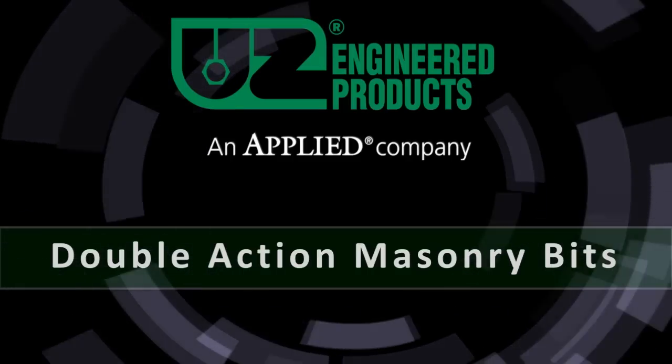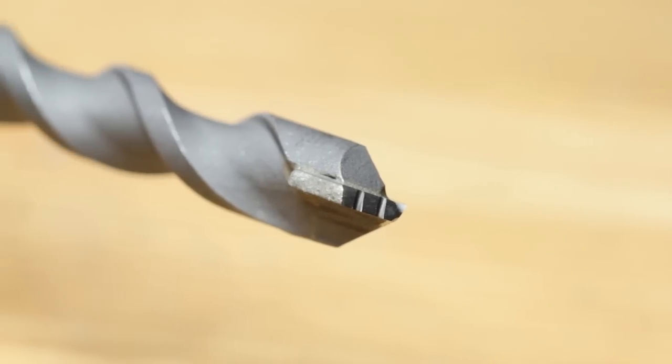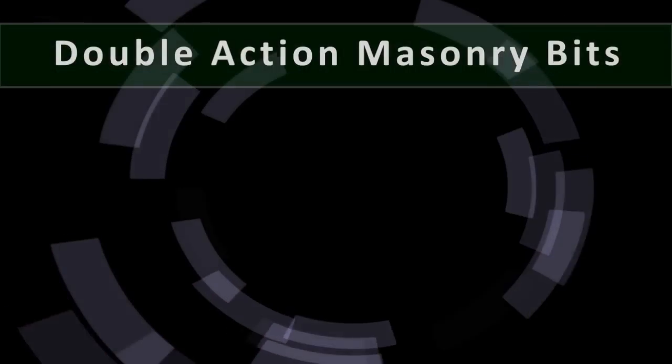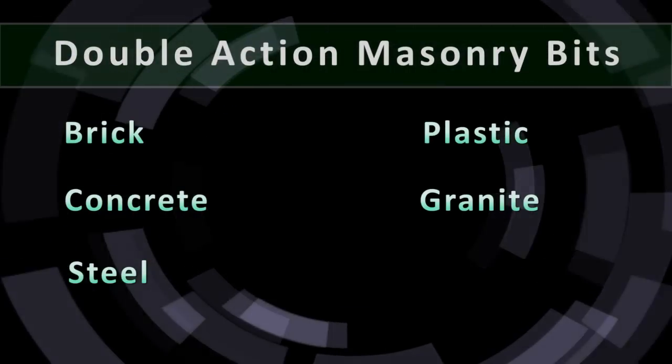The UZ double-action masonry bit is one of the most versatile drill bits ever made. The double-action masonry bit works on almost any material, including brick, concrete, steel, plastic, and even granite and marble.